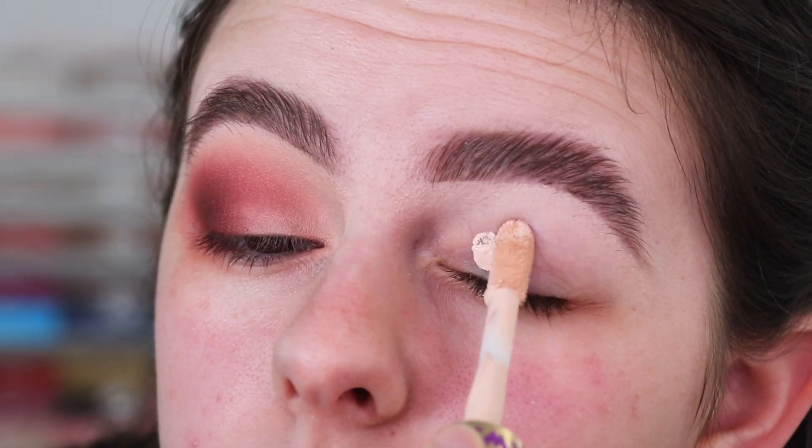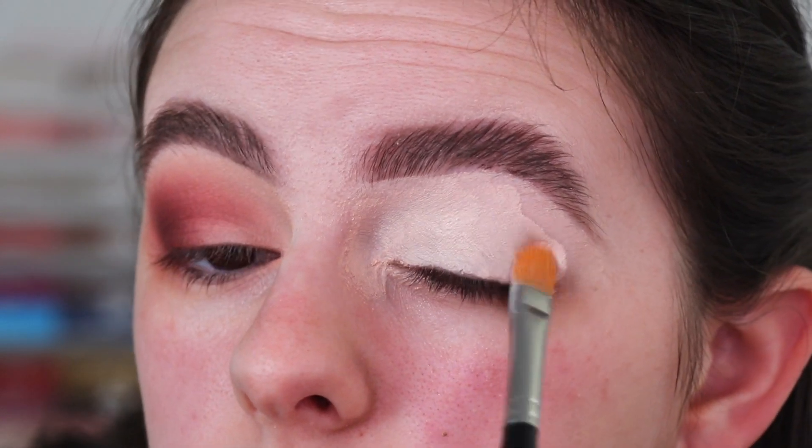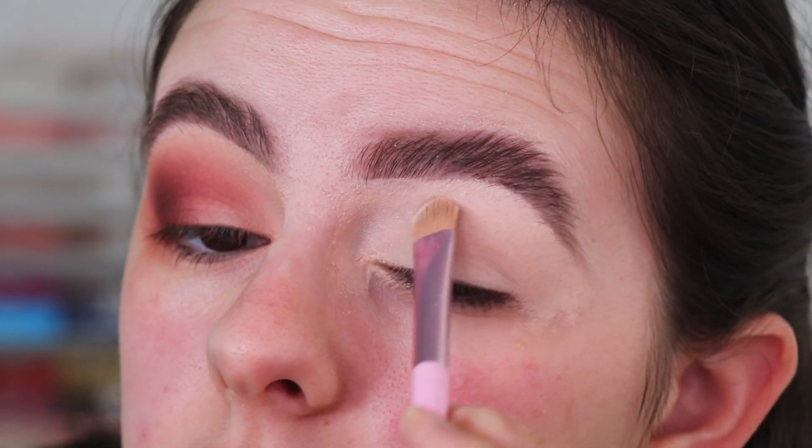So I've done my brows off camera and I did this eye as well just to try and get the look I wanted, so I can replicate it onto this eye. First I'm going to go in with my Tarte Shape Tape Concealer in the shade Fair Beige and just prime my eye. Then I'm going in with my Kylie Cosmetics setting powder to set my base.